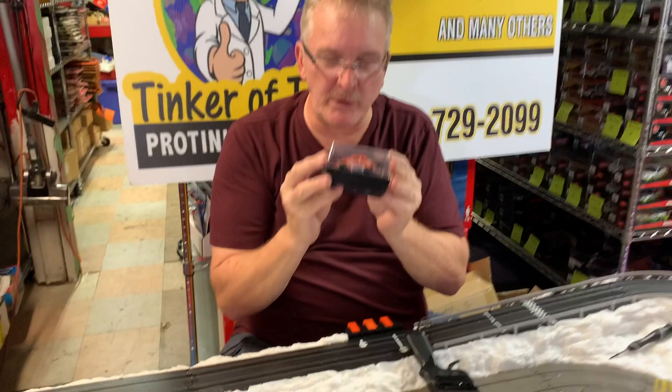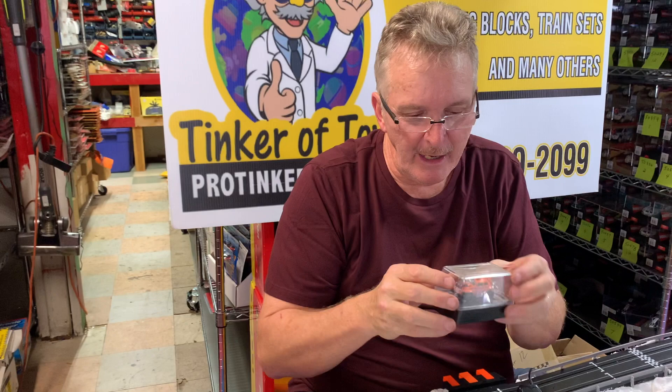Brian Young with SCX at Protinkertoys.com. The next one we're doing is the Baja Buggy, and this is the second car in the off-road set.